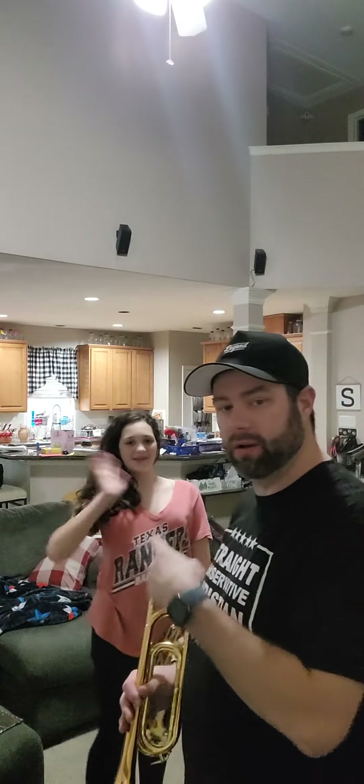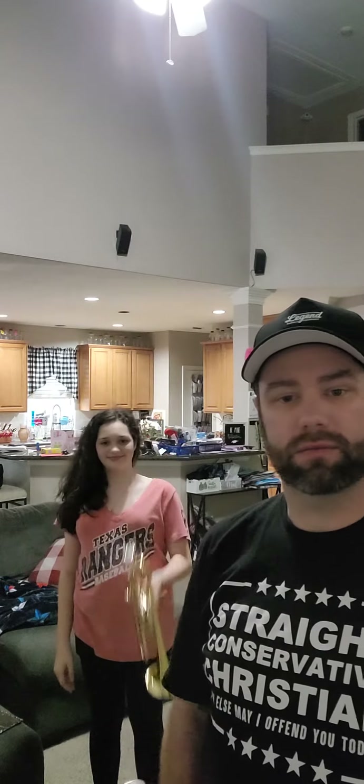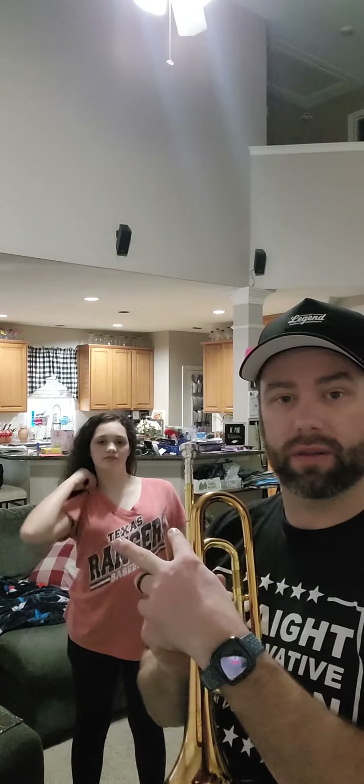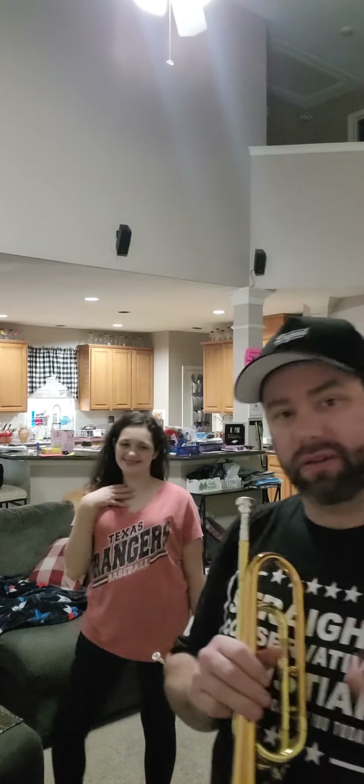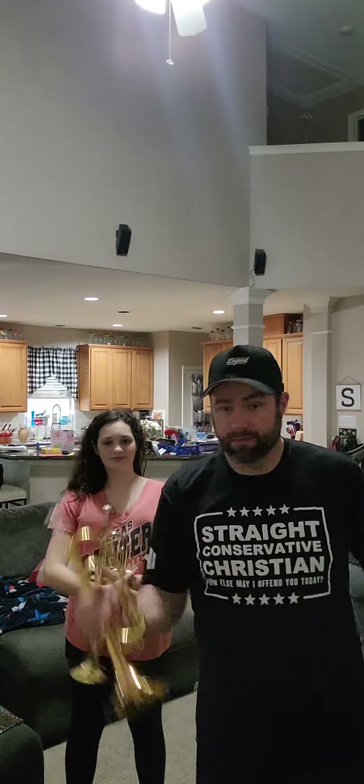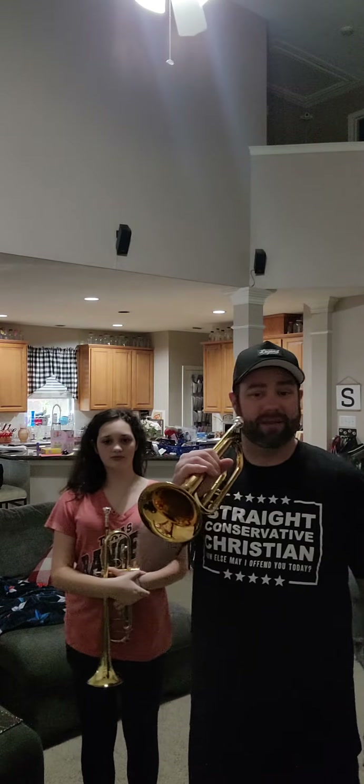Me and Libby are gonna play Taps. I'm gonna play on a bugle, she's gonna play on trumpet. I'm gonna play solo by myself so you can hear a bugle, then we're gonna play together so you can hear the clashiness and the difference between a trumpet and bugle at the same time. Then you'll hear just the trumpet, so you can understand the differences. Without further ado, let's go — Taps.